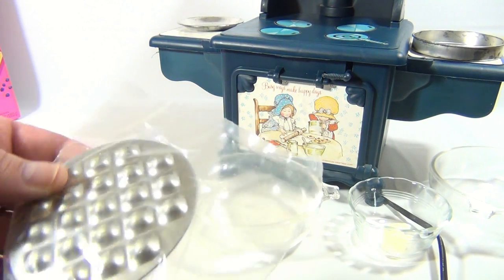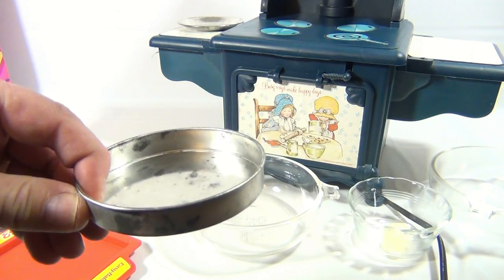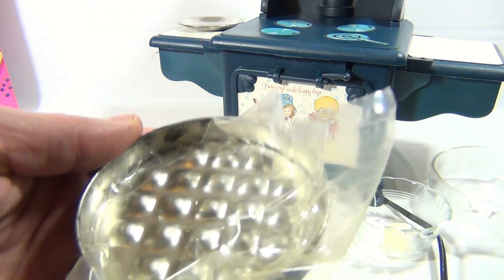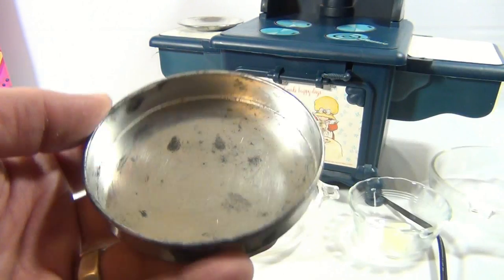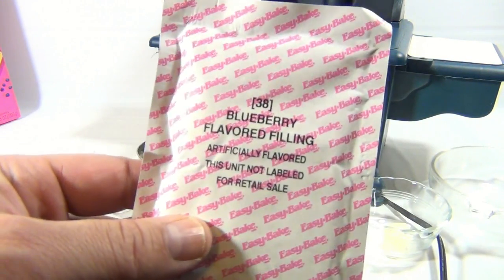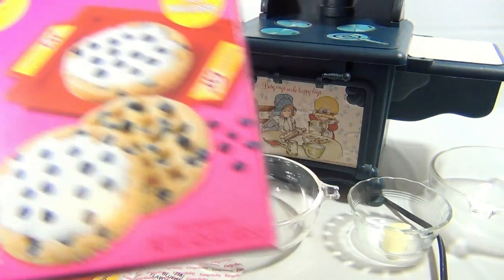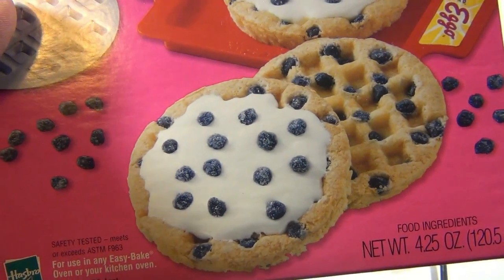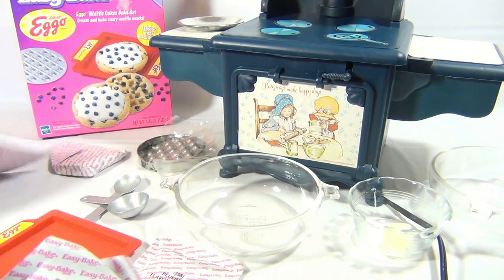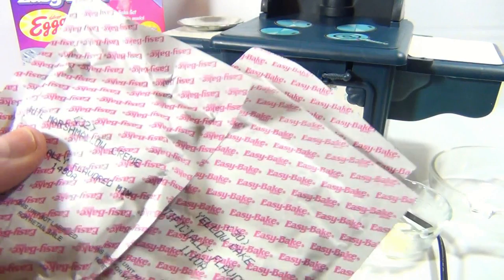Now this actually comes with an insert tray, and this is going to actually go into the regular bake oven tray. What's going to happen is it's going to bake up to make the Eggo side, so you can see it looks like an Eggo waffle. Now there's mixes in here: this is the blueberry mix — just blueberry pieces to make that Eggo effect. And there's also the yellow cake mix, so you can do more than one set here. And then the white frosting mix.